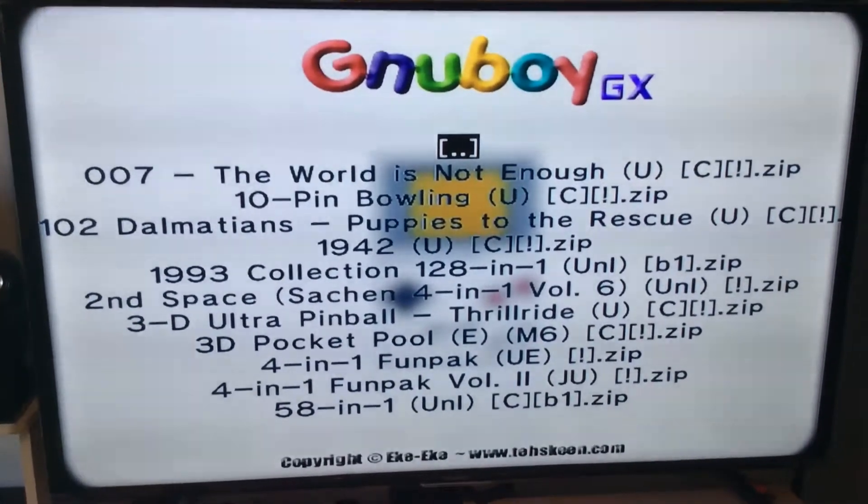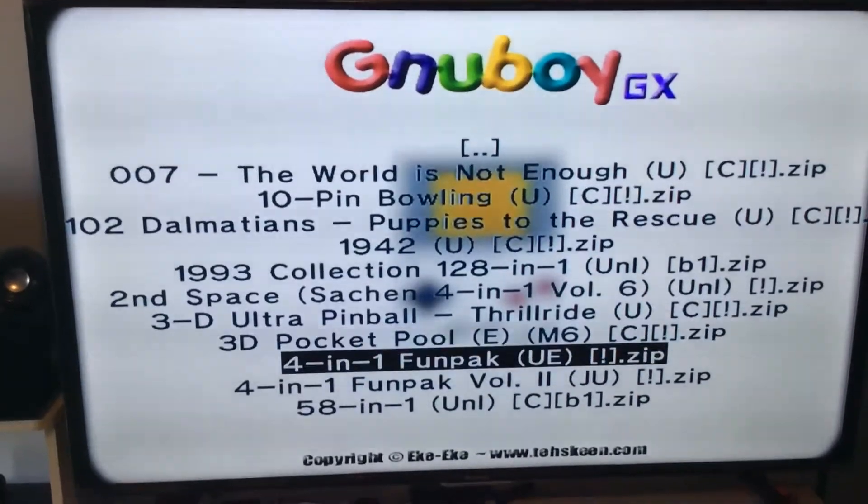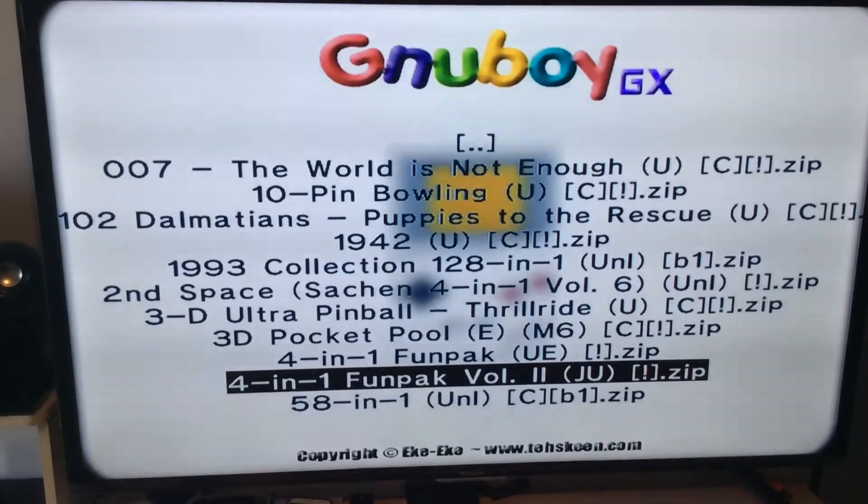Now from here you can scroll — as you can see, you've got a lot of games. So we're just going to click on one here and give it a second.